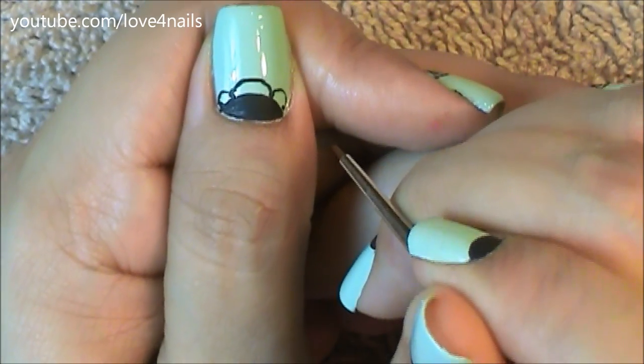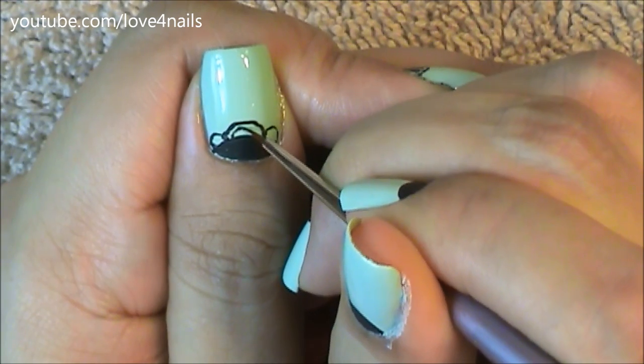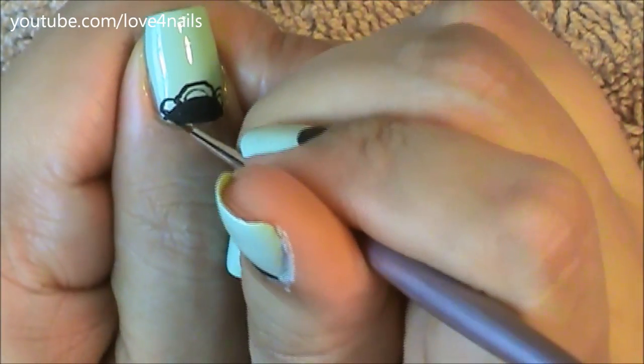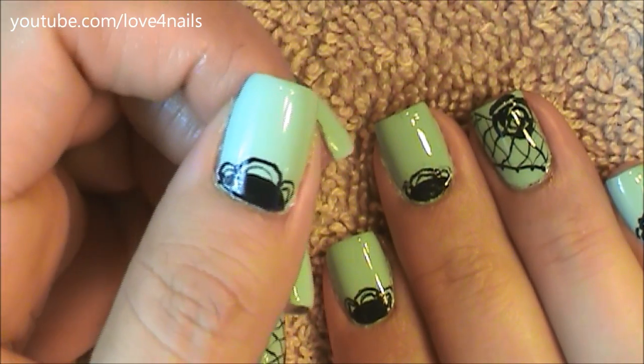Super simple to do. Once you're done with this you're going to be painting a second swervy or curved line under the first one, just to add detail to your nail art design. And that's it — just apply your top coat and your design is complete.